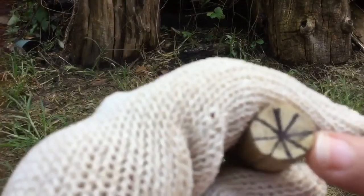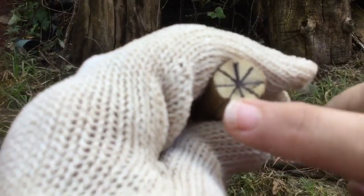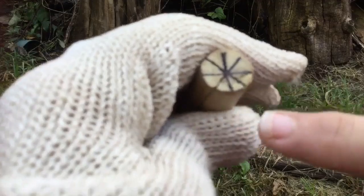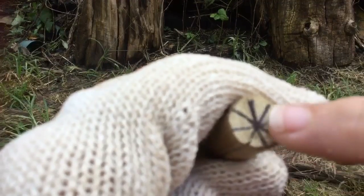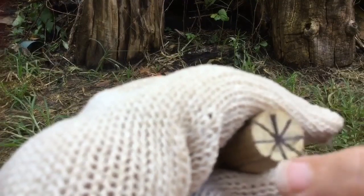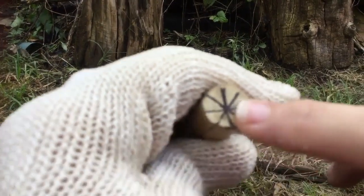You put a plus sign on the top and a X, and you do that again on the bottom. The reason for that is to help you when you taper that end — you use this design to help you center the taper.